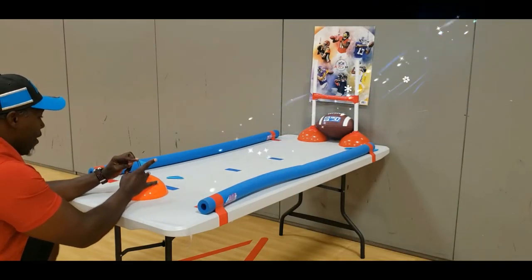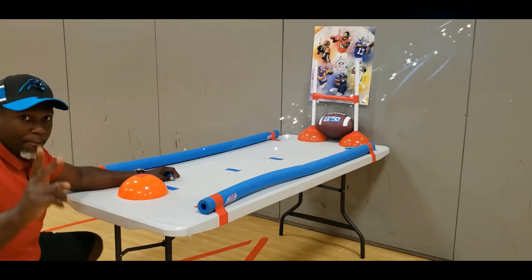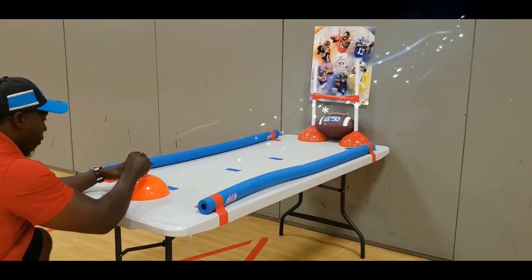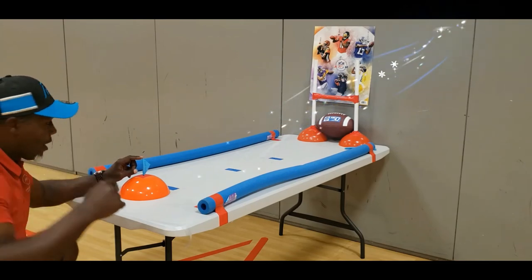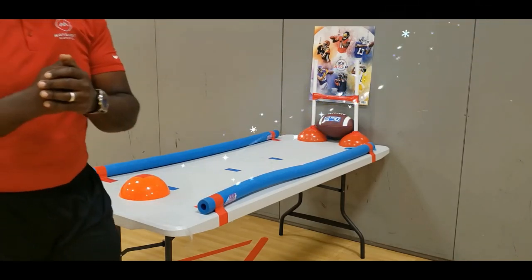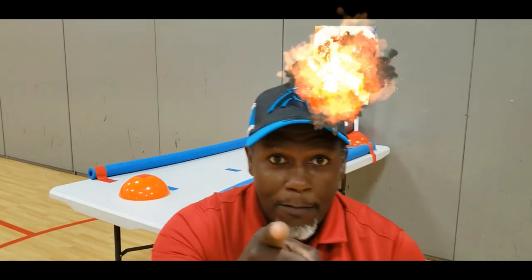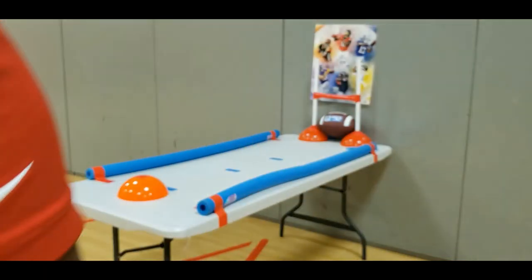I know you can do it also. Video yourself and send it to your teacher or send it directly to me — however you want to do it. Make yourself a football table just like I did. I look forward to seeing you. Thank you for everything. Thank you.